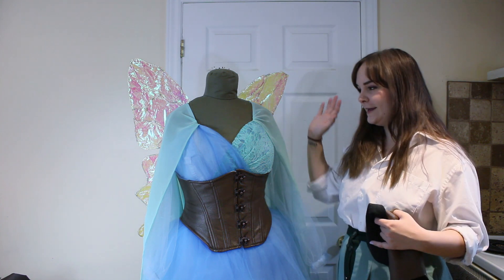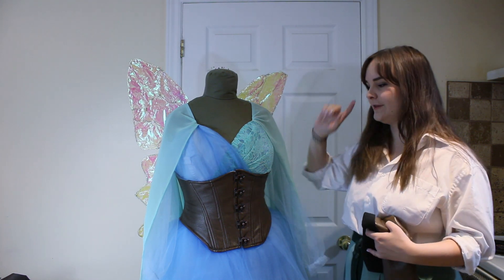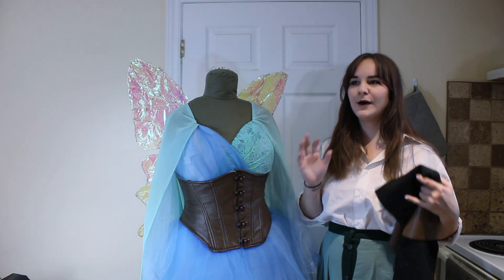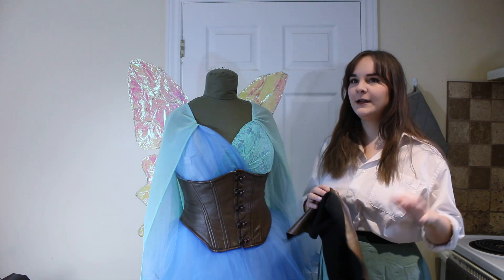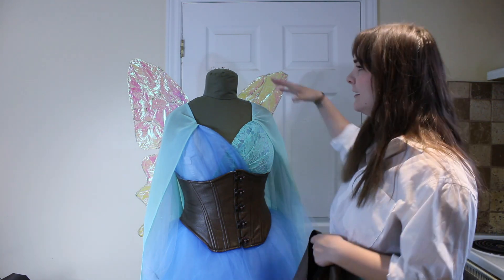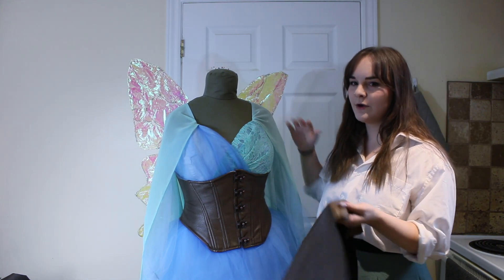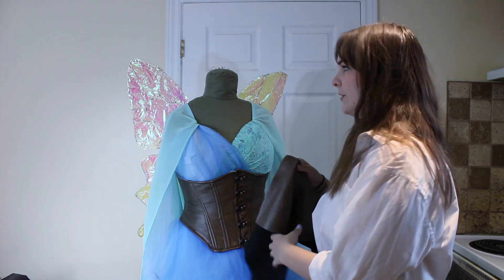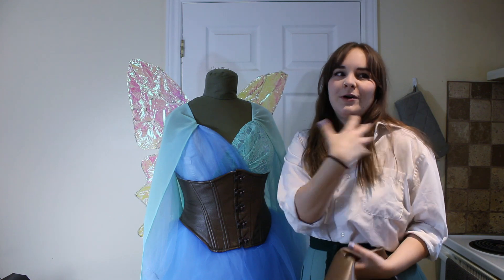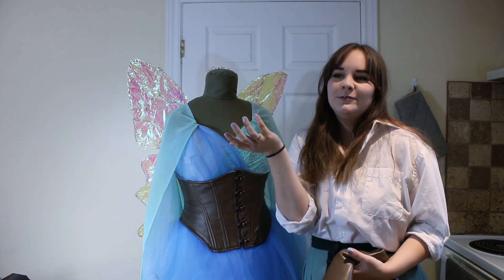Now that the base dress is done, the corset is done, and the wings are done, it's time to work on the other embellishments. In order to make her look a little bit more badass, what I want to do is either add some leather shoulder armor or just some kind of shoulder gear.